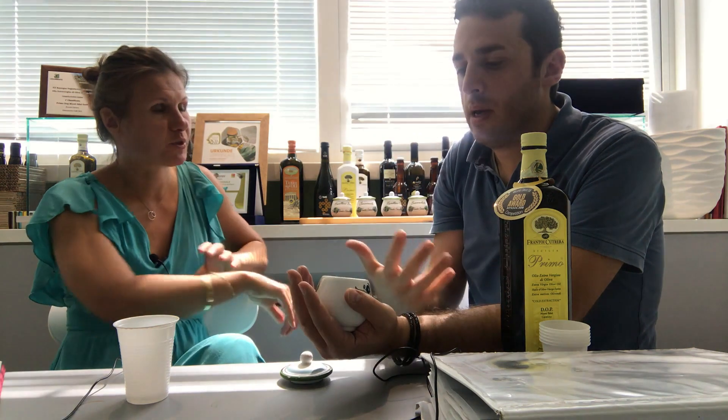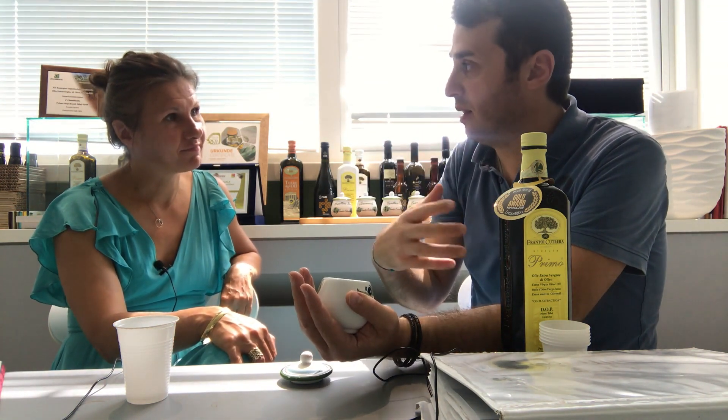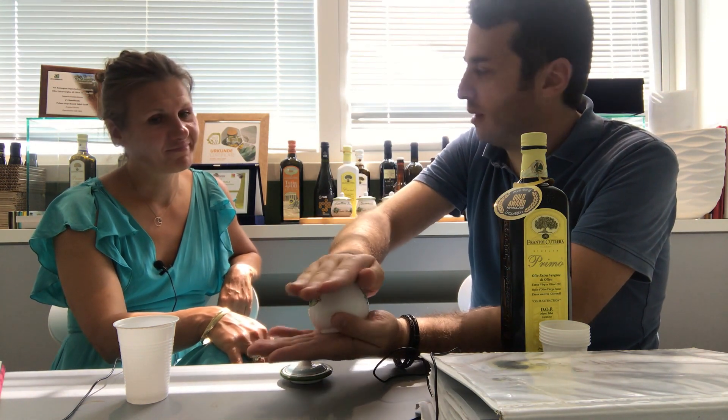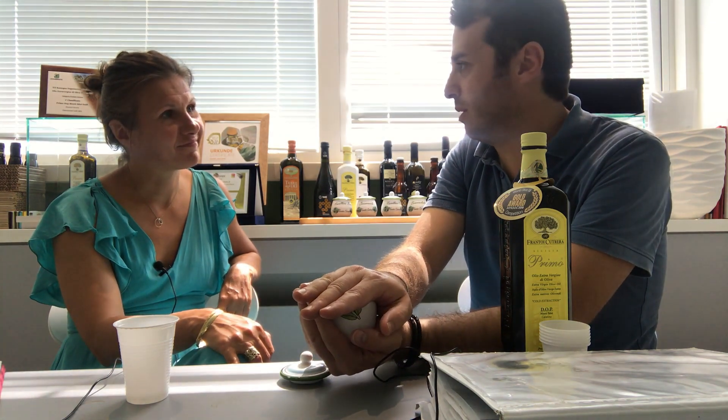That's your body temperature, right. The olive oil begins to spread the fragrance inside the cup, and covering with the other hand you keep everything inside. Usually it's around one minute, not more.